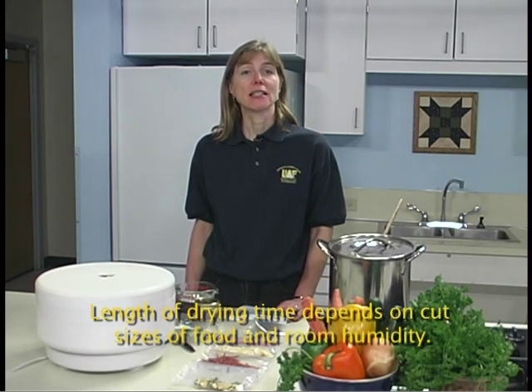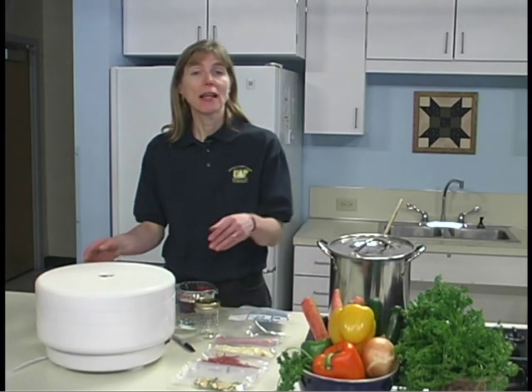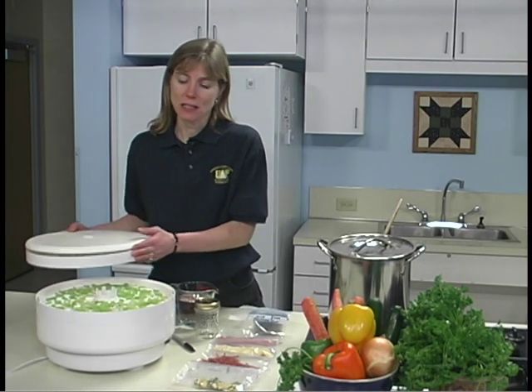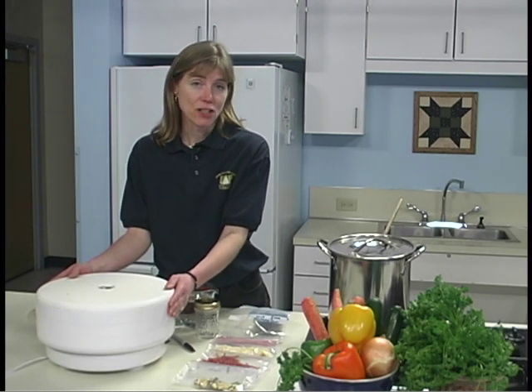Vegetables have a low acid and sugar content that makes them more subject to spoilage. Vegetables are dried until they are crisp, tough, or brittle — some vegetables actually shatter if hit with a hammer. At this stage they should contain about 10% moisture. Remove a small handful of food and cool for a few minutes before testing for dryness, because when warm or hot, foods seem more soft, moist, and pliable than they actually are.